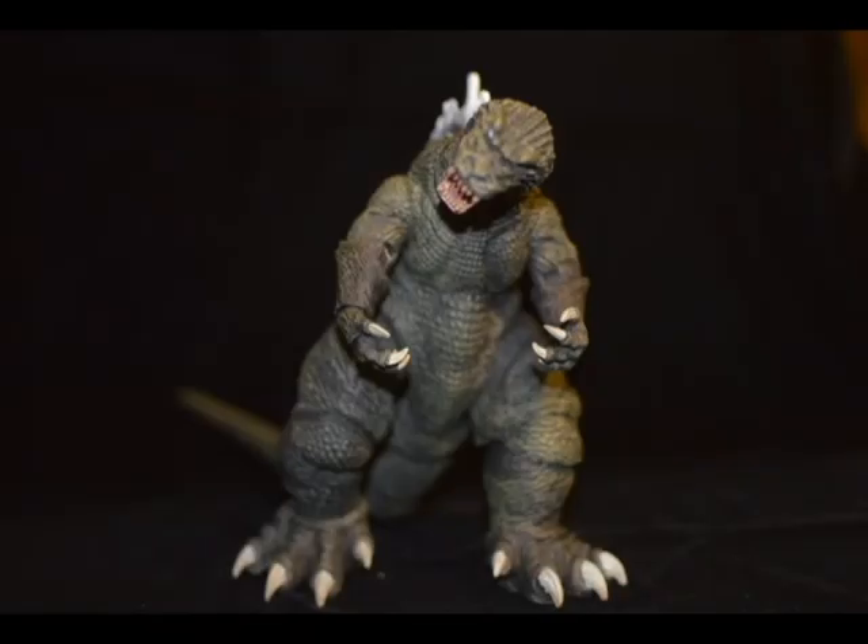So that being said, if you can find him for the same price I found him at, which is $15, then definitely get him. I don't feel that he's worth anywhere around the $20 range or above.